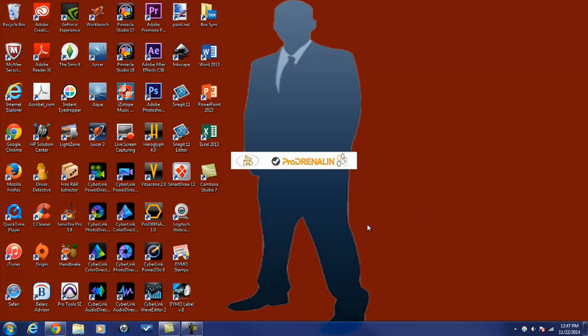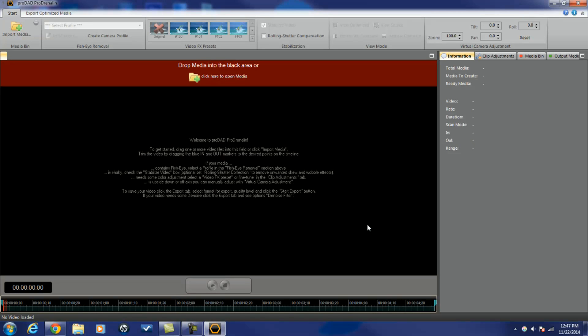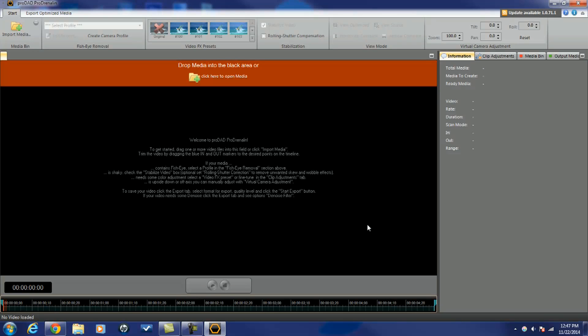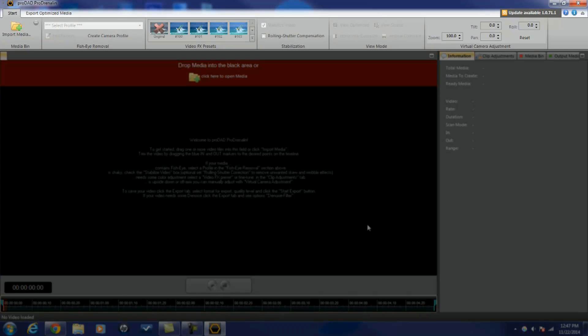I'm gonna open up Prodrenaline. It gives you some great instructions on the front of the screen, but you got me, so you don't need the instructions. I'm gonna tell you how to get it all done. Let's jump into the interface. At the top of the screen you got your toolbar, which houses all of the actions. You got import media, fisheye removal, it lets you select a profile of your camera, some video effects, stabilization, view mode, and virtual camera adjustments.